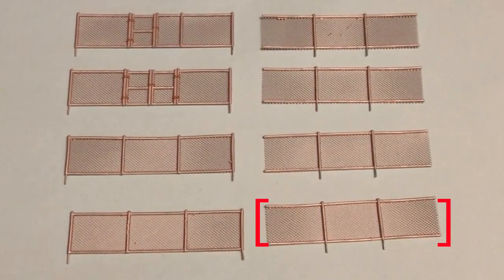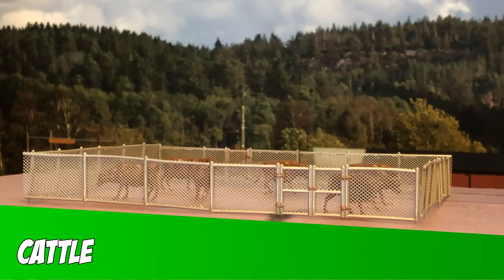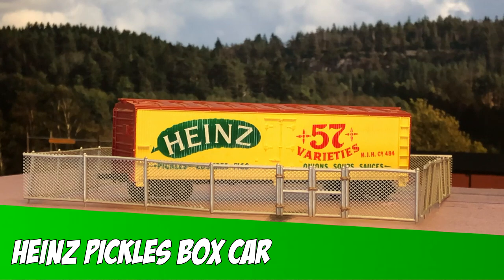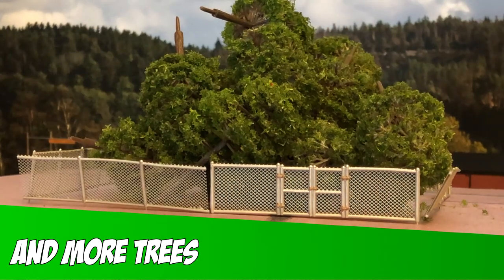so you can glue them to other posts and make fenced off areas to house such things as cattle, vehicles, heavy machinery, trees, highly flammable propane, fine turf, moss, a Heinz Pickles Boxcar, 16 hydropoles, zombies, and more trees.